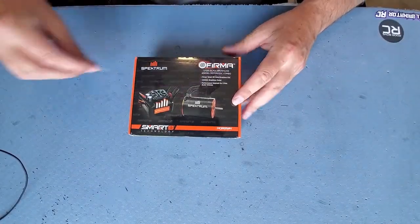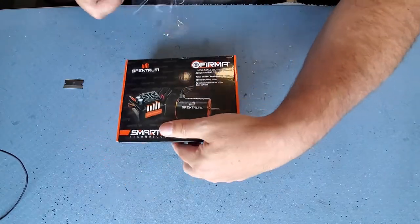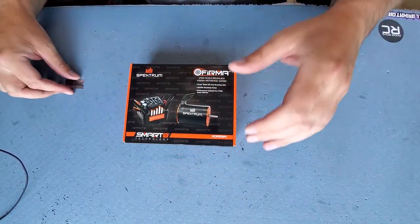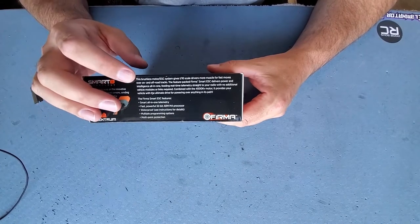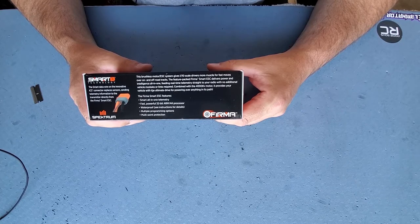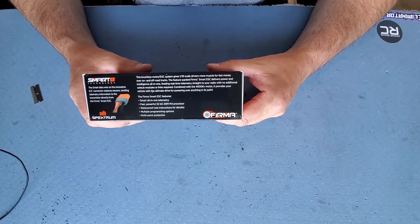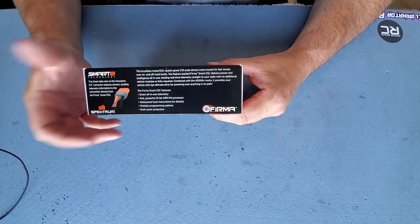Nice packaging! If you watched the last unboxing video I did of a brushless motor ESC, it was not nearly this nicely packaged, so this is a very good start. The box says the system gives 1/10 scale drivers more muscle for fast moves over on and off-road tracks. The feature-packed Firma Smart ESC delivers power and intelligence all-in-one, feeding real-time telemetry straight to your radio with no additional vehicle modules or links required. Combined with the 4000kV motor, it provides the ultimate drive, and it is waterproof, which is outstanding.